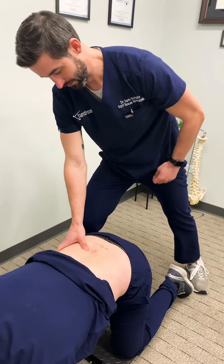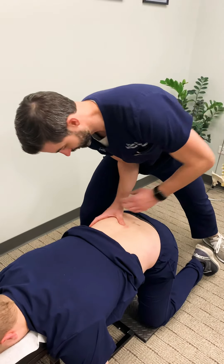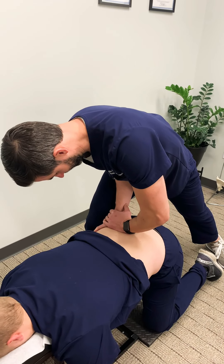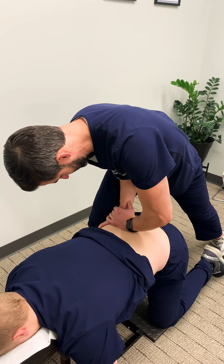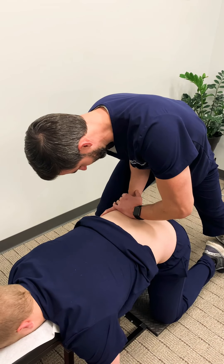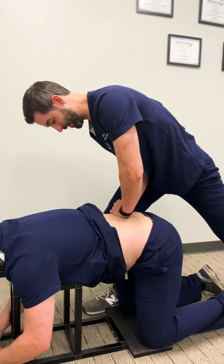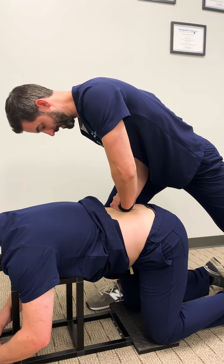Drop all the way down. This treatment is called manual adhesion release. Tension is put into the adhesion to break it down — that's the only thing that will break adhesion. If you try to massage or rub on it, it's not going to go away. You need to break it down through tension only.